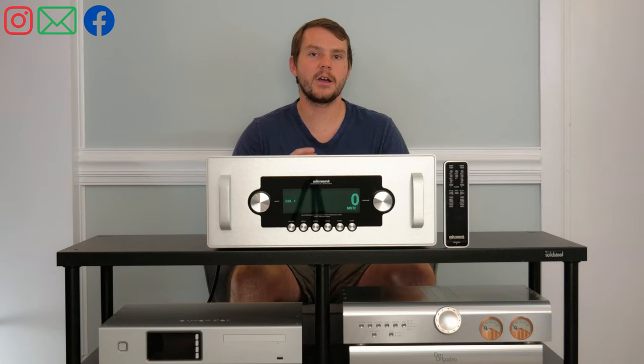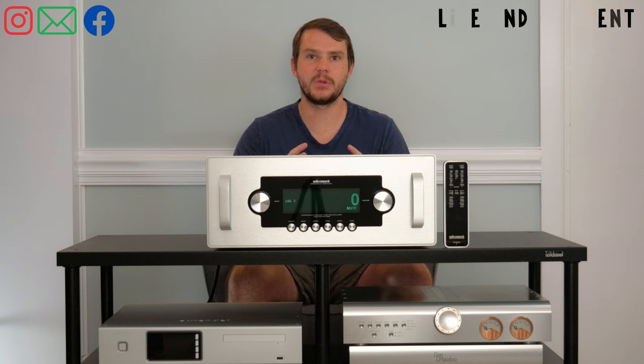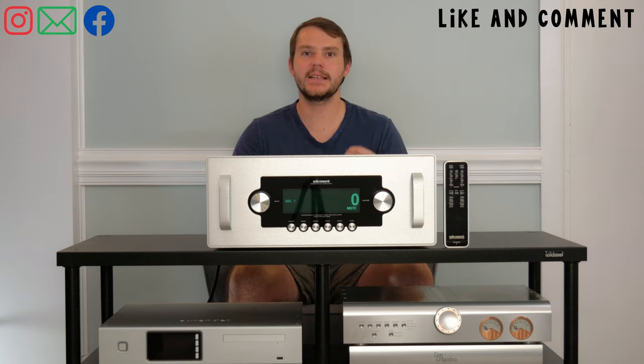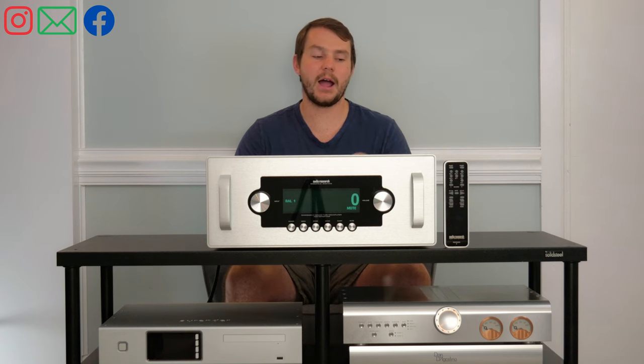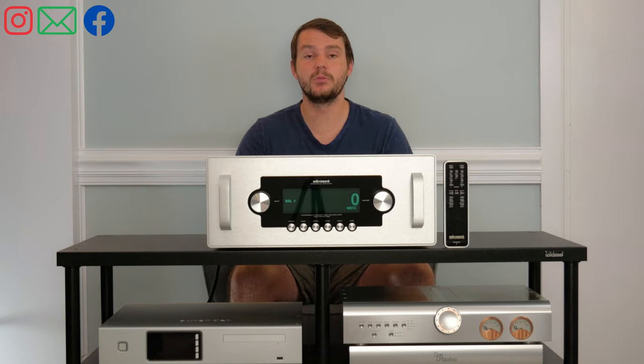With the Ref6 SE, we found the imaging expanded well beyond just the cabinets of the speakers. It was wall-to-wall detailed sound and imaging. There was depth in the soundstage that we had never heard before. Overall, I was blown away by what just a preamp — and specifically a tube preamp — could do in changing the sound of your system.